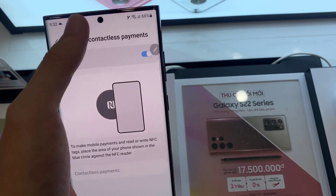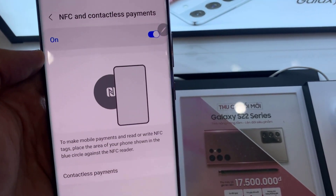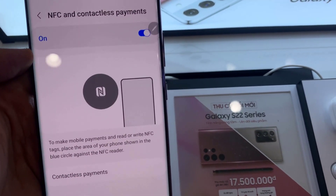Once it is turned on, you can use your mobile to make payments and read or write NFC tags. The NFC area is located somewhere in the center of the phone. Thank you for watching this video.